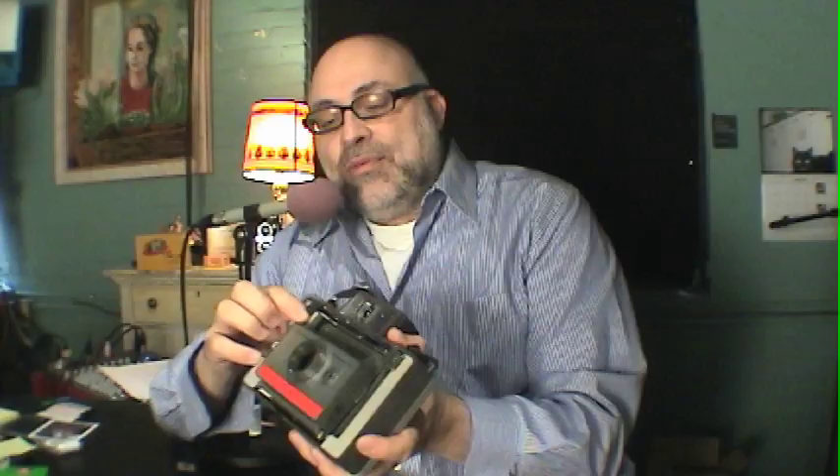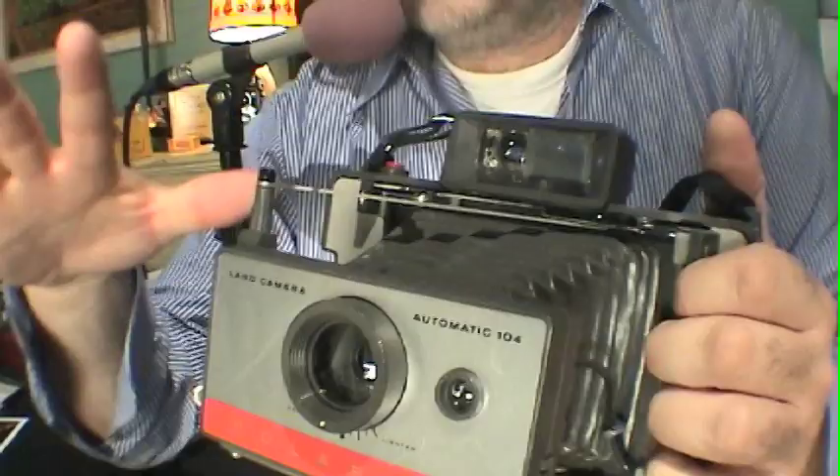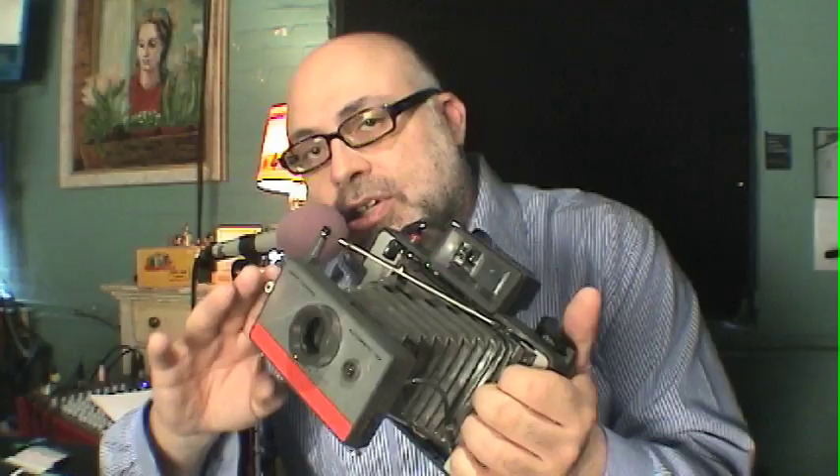A good tip for Polaroid Land cameras of this variety: once you have your battery in place, you may want to know, before putting film in, does the camera work? In order to find that out, you can do a test by cocking the shutter and then pointing it in a not-so-well-lit area. You'll hear the shutter click twice. If the battery was out of the camera, you would still get a shutter click, but only one click.